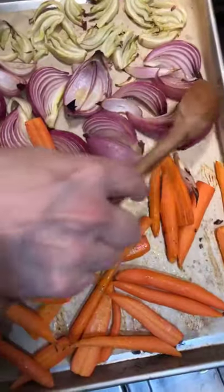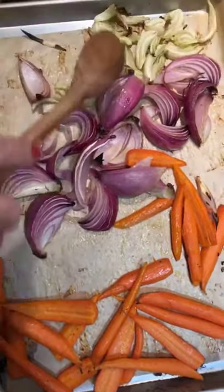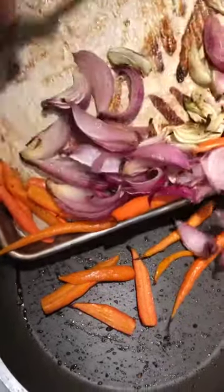We're about halfway through, so let's flip the vegetables so we can get both sides cooked. Then we stick it back in. Now we're going to take everything out — it's cooked and done.